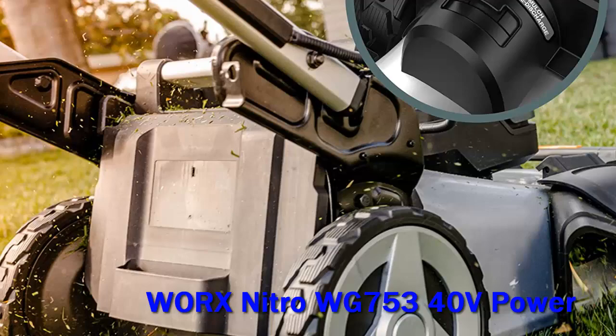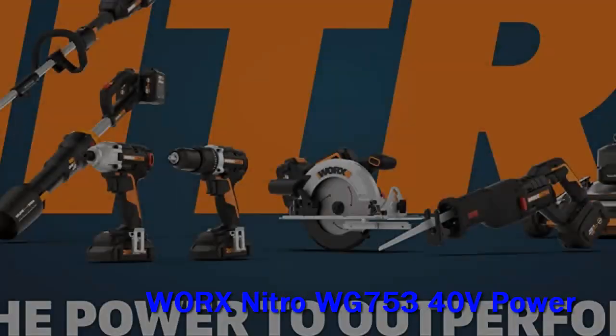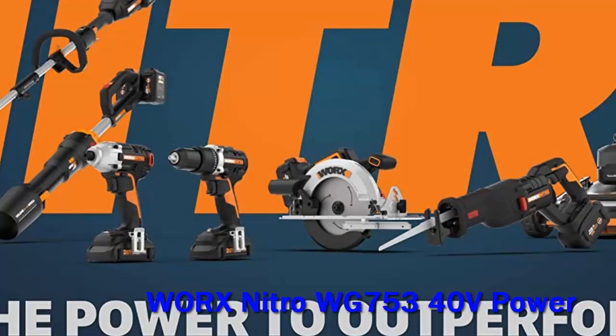The Worx Nitro Mower represents a big step up for the brand's line. The build and feature sets seem to be a testament to that, and the result is a mower that has upgraded power and performance, which translates to a better cutting experience.